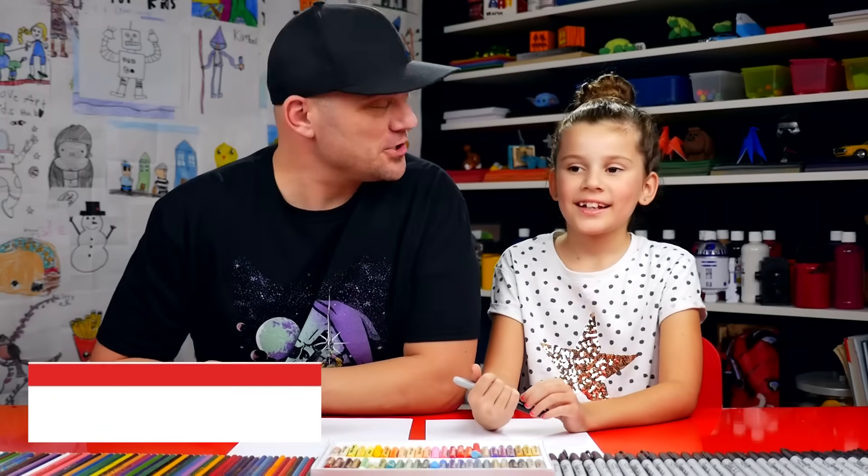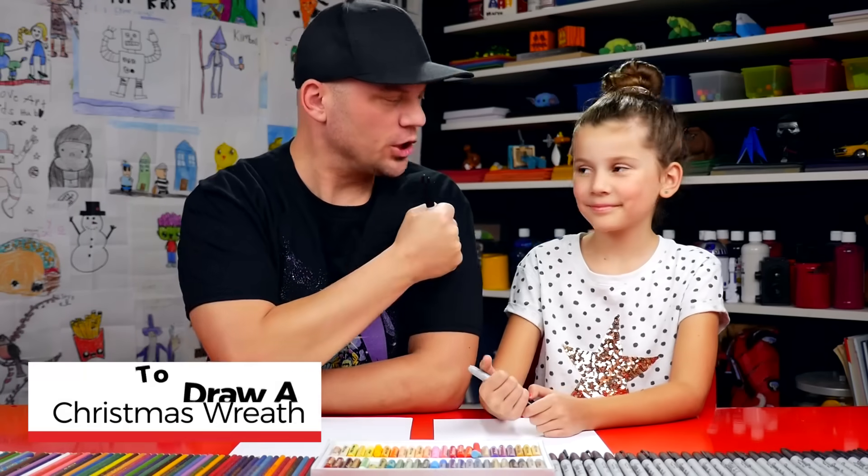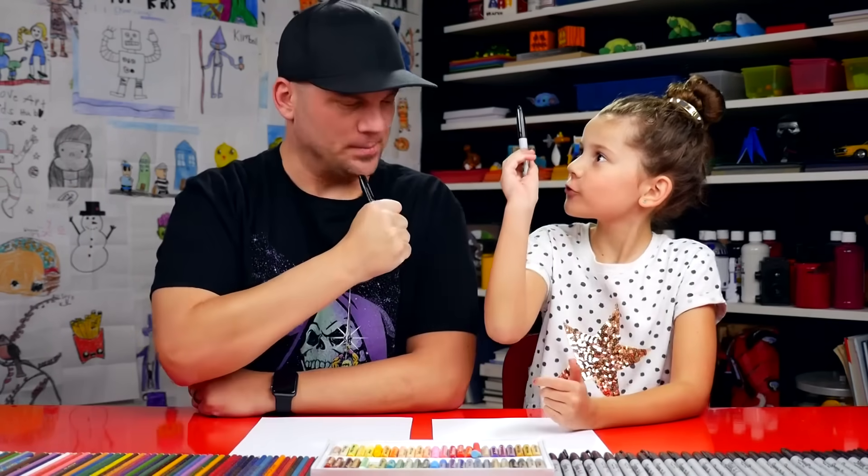Hey friends, today we're going to draw a Christmas wreath. We hope you're going to follow along with us. You need something to draw with — we're going to use black markers, Sharpies, and some paper. You ready to start?